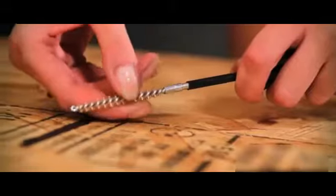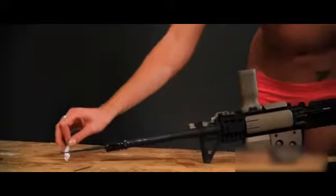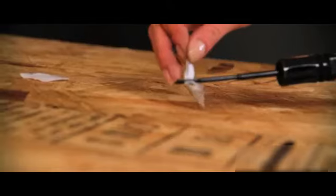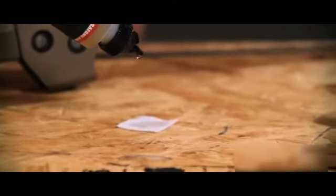Remove the brush before pulling out from the bore. Always clean from breech to muzzle. Next, add a slotted tip to your T-rod and add a clean patch. Run down through the receiver and chamber and into the bore. Remove the patch and continue with new patches until clean. Drop some solvent onto a bore mop or clean patch and repeat the process.